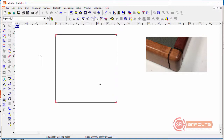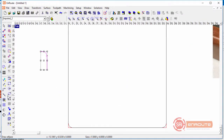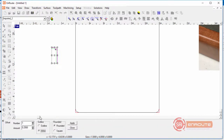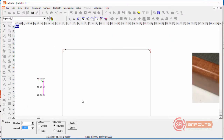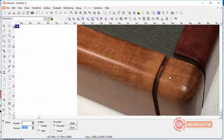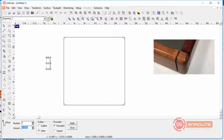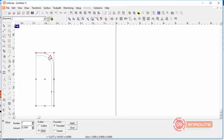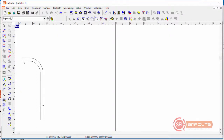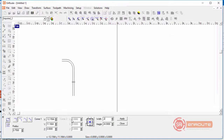Now we're going to create the offset which will represent the toolpath we're drawing. Let's take this part and go to the offset tool. I'll set it to inline going to the inside, and decide how deep it goes into the material. It doesn't look super deep, so we'll use a quarter-inch tool and go 0.2 inches into the part. That'll be our example — 0.2 as the offset amount. This edge represents the surface of the part, and this inner line is going to represent our toolpath.